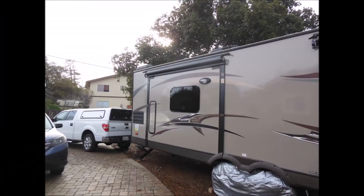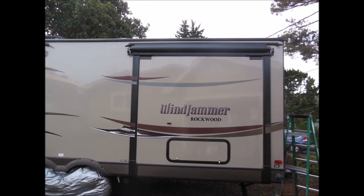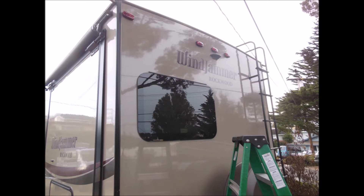A 2013 model by Forest River. This trailer is 34 feet long and 10 feet high, so a ladder will help you finish the job.